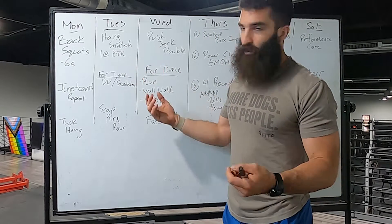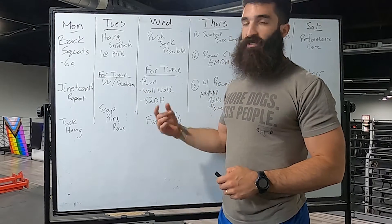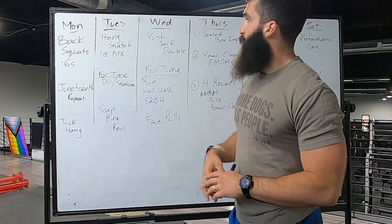Tuesday we're going to do a hang snatch from below the knee — get pretty heavy on this and see how it goes. Then we have a workout: four rounds of double unders and snatches, followed by some scap ring rows.